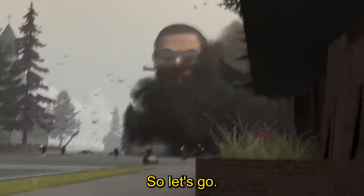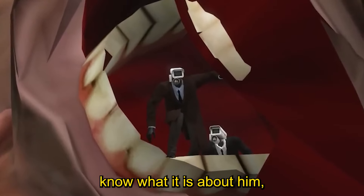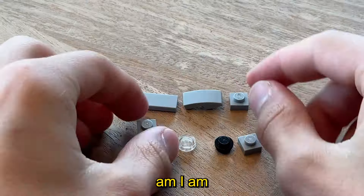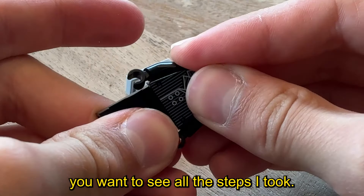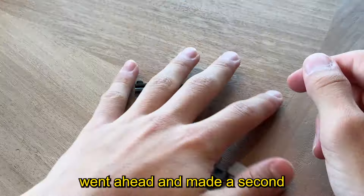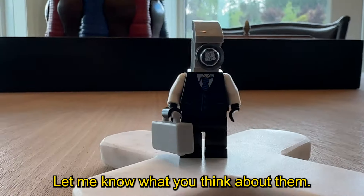First up we have this camera guy from one of the Skibidi Toilet episodes. He looks extremely scary — I don't know what it is about him. You can see all the parts laid out, and I'm extremely fast, so you're going to want to slow down the video on YouTube if you want to see all the steps. Here he is! I went ahead and made a second one of these guys with the exact same camera build but just with a different suit — let me know what you think about them.